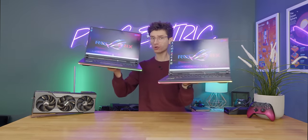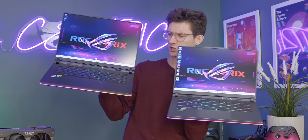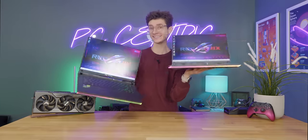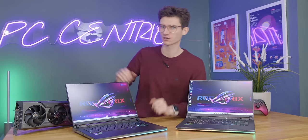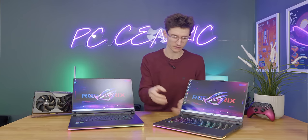I've taken the opportunity to set up not just one but two of these ROG laptops. Let's play a game of spot the difference — one of these is the G16 and the other is the Scar 16. The two of them actually share quite a lot of similarities; the form factor is identical between the two. But if you look a little bit under the skin, you will start to notice a few differences.